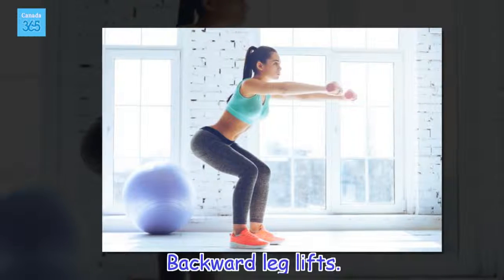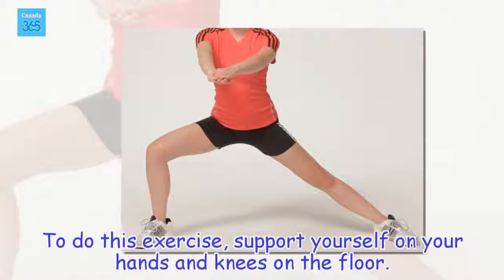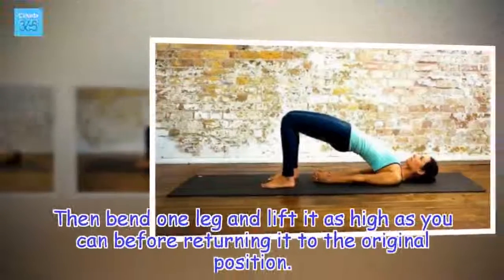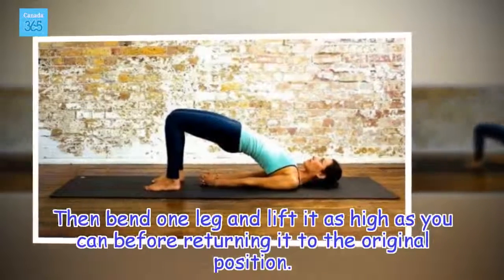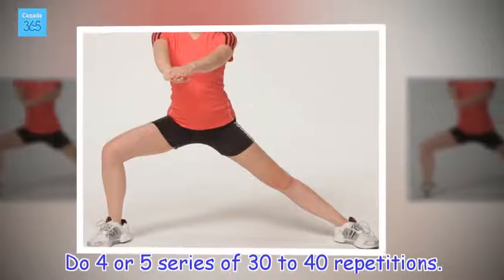Backward leg lifts. To do this exercise, support yourself on your hands and knees on the floor. Then bend one leg and lift it as high as you can before returning it to the original position. Do 4 or 5 series of 30 to 40 repetitions.